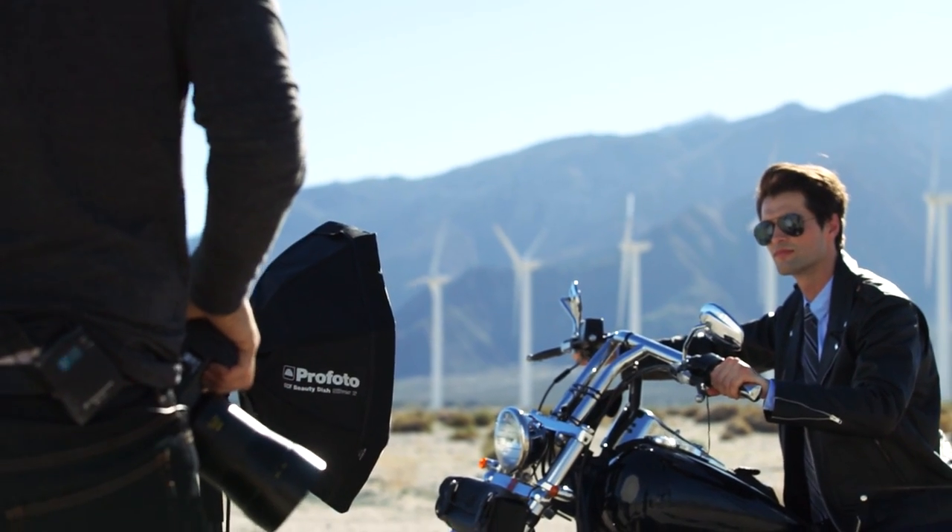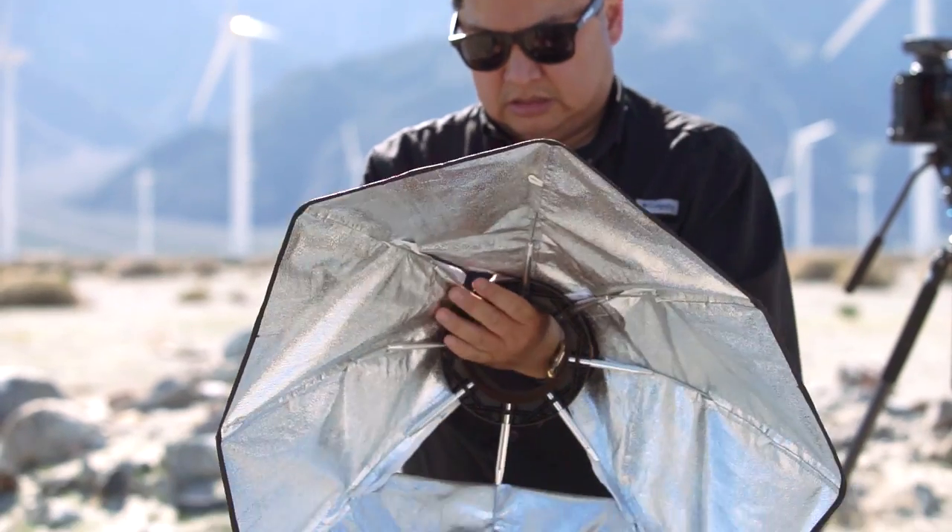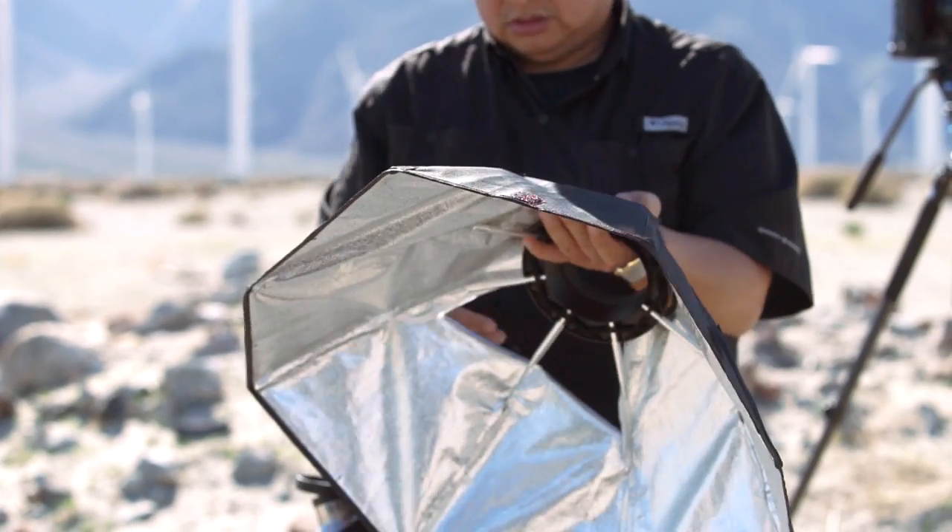For the light modifier I opted to use the silver beauty dish simply because we're shooting in such a bright scene, and the silver is going to get me a little bit more light intensity.